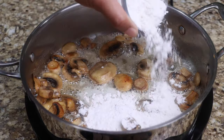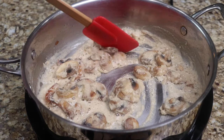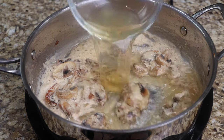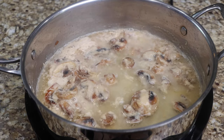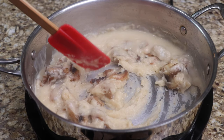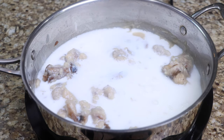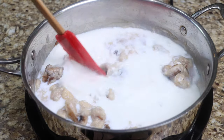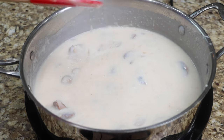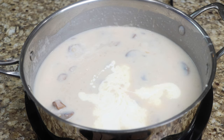Add your flour and mix until it has slightly browned. Now add your chicken broth and milk, then pour in the heavy cream. Season with the garlic powder, salt, and pepper, then mix until well combined.